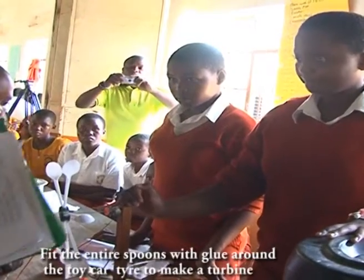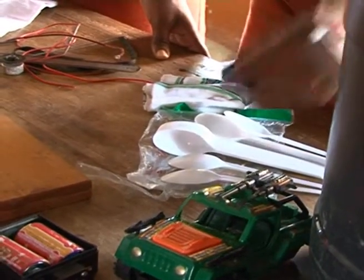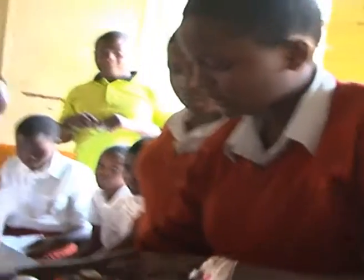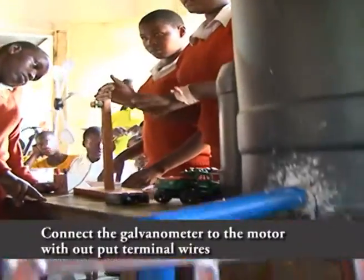This is a turbine. It has the spoons, the tire, and the mortar. Due to the pressure, this one becomes dense — it forces this one to go round, and this one comes and also forces it.